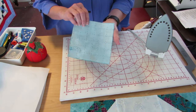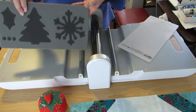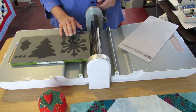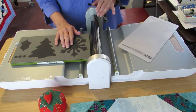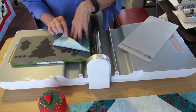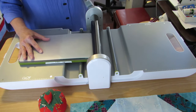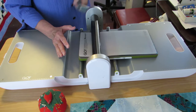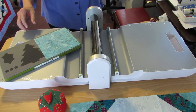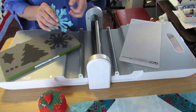Now I have fabric on one side and paper on the other side fused together, and I'm ready to cut my applique. Here is my Holiday Medley die, and I'm going to place my fabric exactly over the snowflake with the paper side down and the fabric side up. I put my mat over the top and simply roll it through the AccuQuilt Go cutter. The nice thing about the Holiday Medley die is that it works with all of the cutters — the Baby Go, the AccuQuilt Go, and the Go Big. I pull the waste fabric off, and look at this beautiful snowflake.